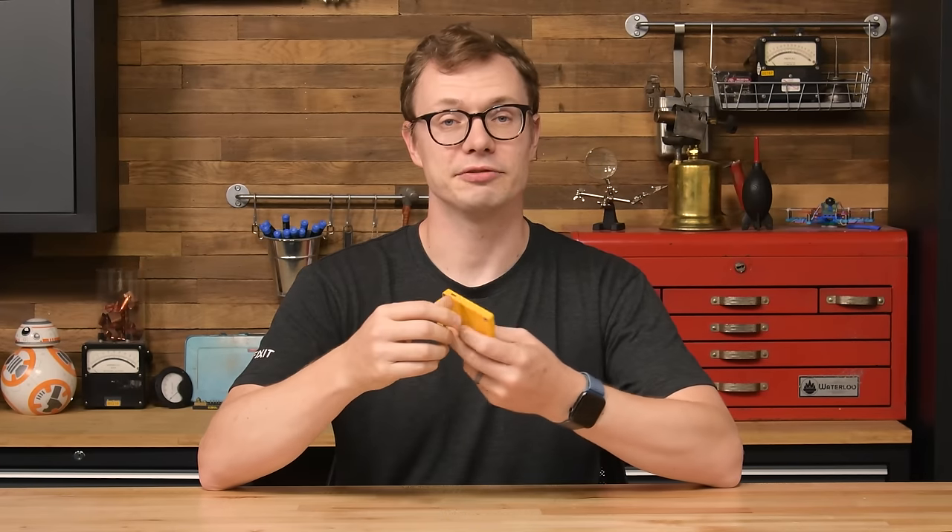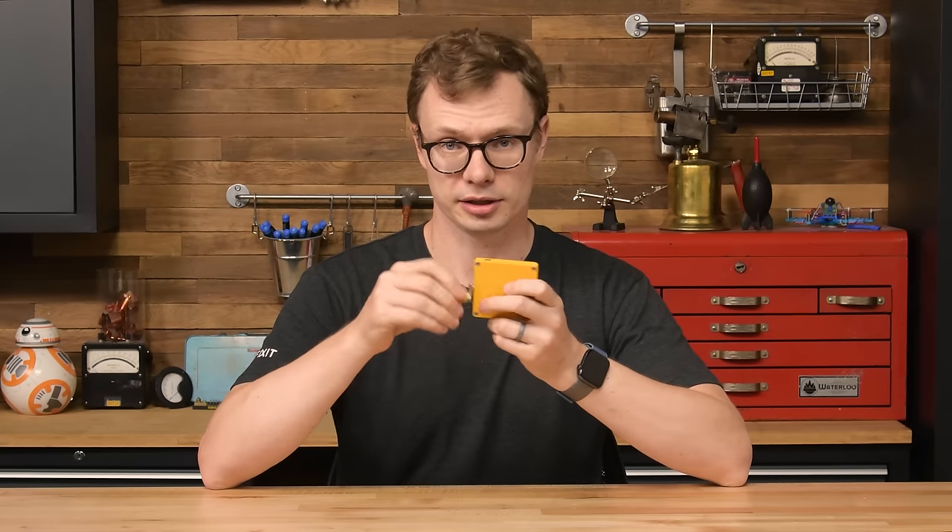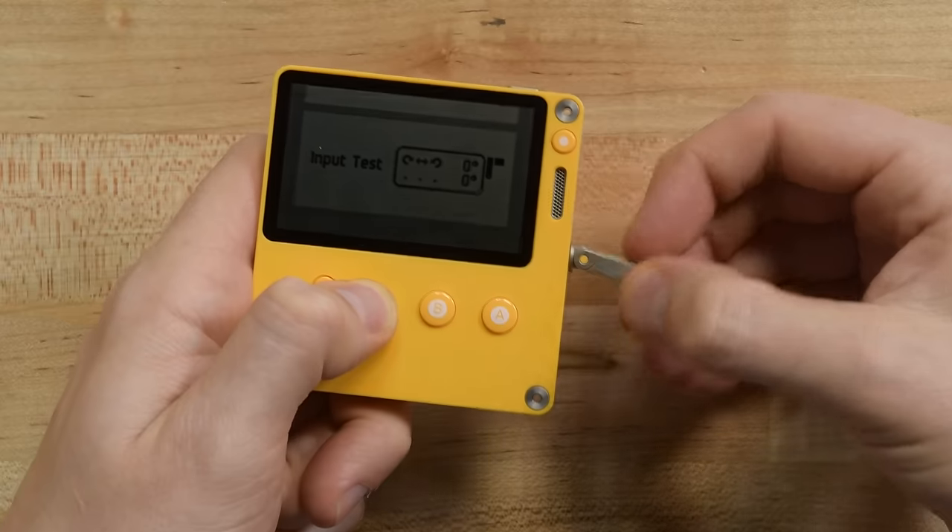This is the Playdate. It doesn't have 5G, but it does have a 120Hz screen. It doesn't have a custom chip, and it doesn't even have any cameras. What it does have is a crank, an ultra-portable design, and a lot of charm.